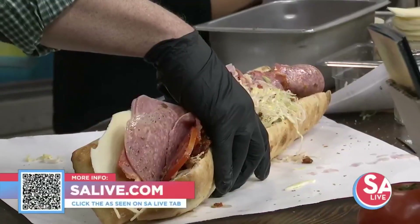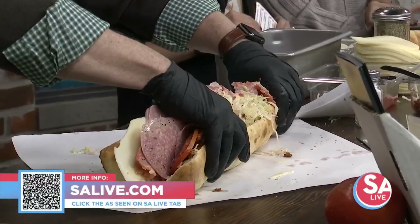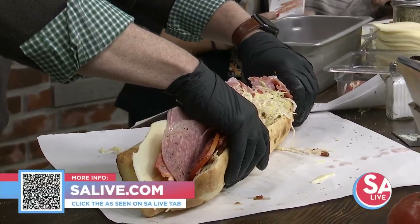For more information on Marco Polo Cheesesteaks, go to our website, SA-Live.com. Click the 'As Seen on SA-Live' tab or scan the QR code on your screen. You're going to take another bite, Mike? Yep, I'll take another bite.